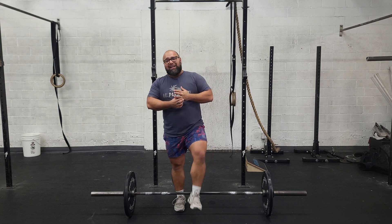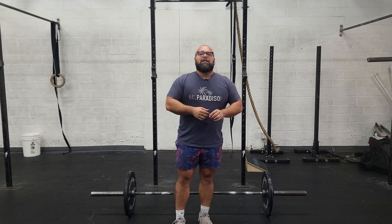After that, there's a partner conditioning piece with a 24-minute time cap. It's going to be three rounds: 30-24 calorie row, 60 ab mat sit-ups, 40 pistols, and 10 wall walks.